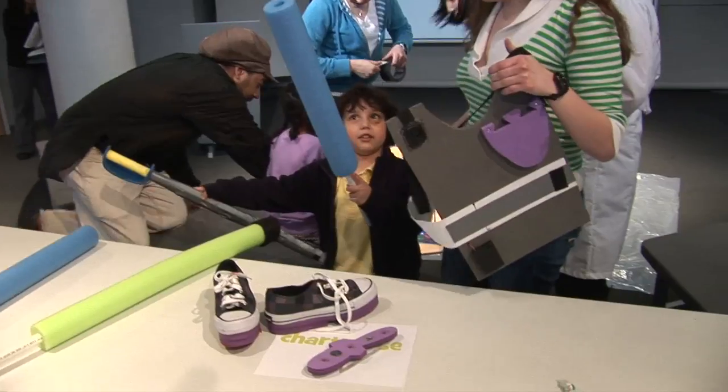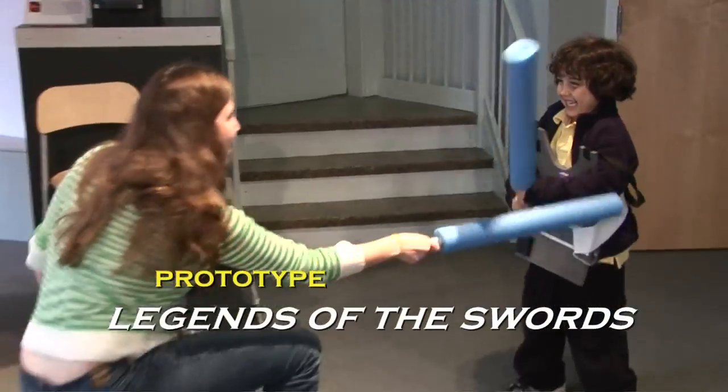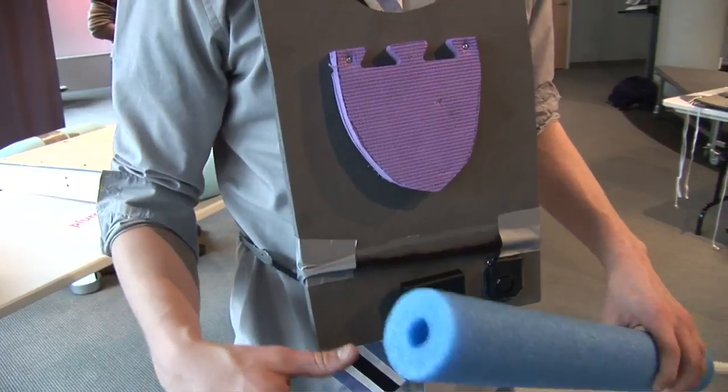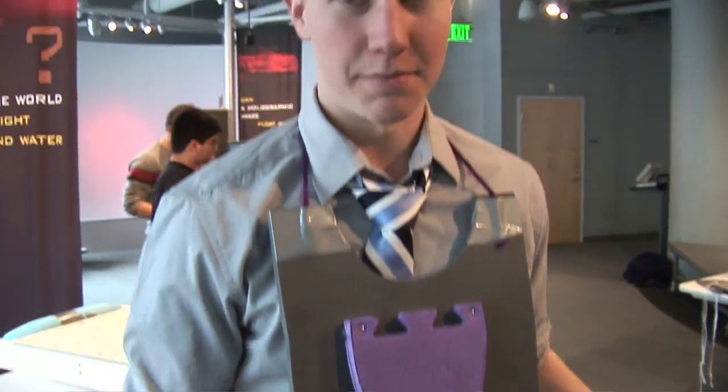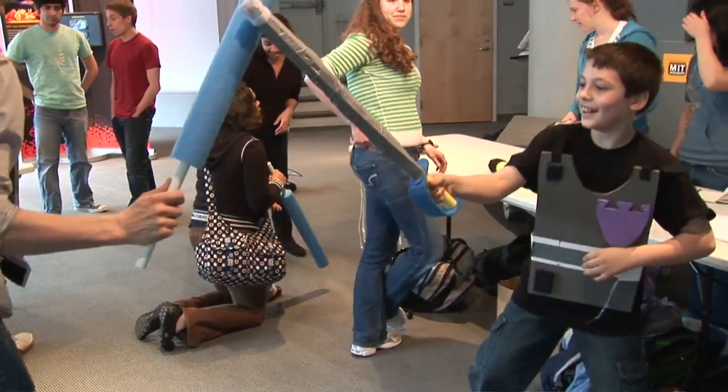This is the product called the Sword Fighter. We have a push button sensor in the middle attached to a battery pack and a siren. So whenever the puck gets hit by anything — usually the sword — the siren goes off, and that's when you know you've been hit.